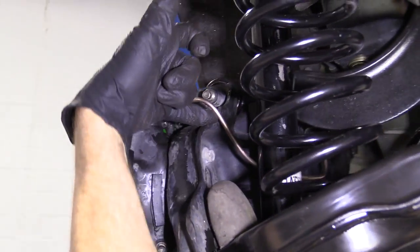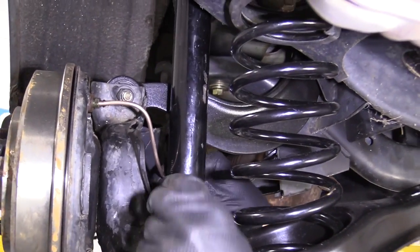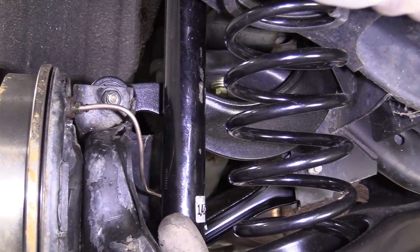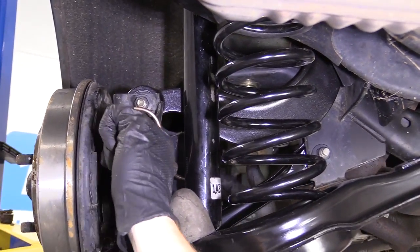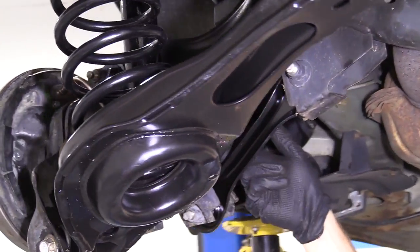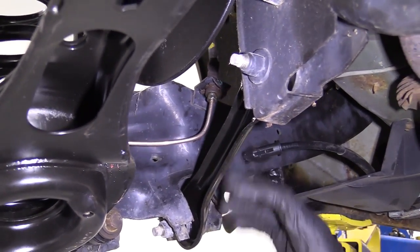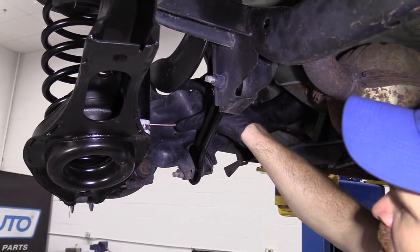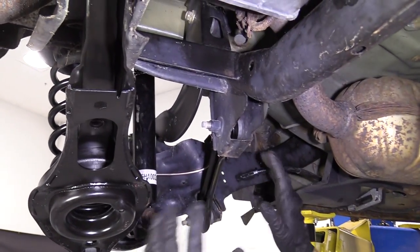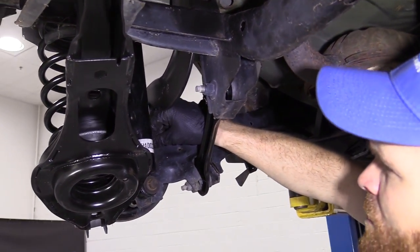Now we're just going to check our line and make sure it's not hitting anywhere. It comes pretty close to the shock right here, so I'm just going to mend that away — I've got plenty of room from the shock. It's not going to hit anywhere over here either. It's not going to rub on anything, which is super important. Even with the suspension moving up and down over bumps, there's no way anything's going to rub against this, and I'm not close to any heat source. The closest heat source is the exhaust, but that's super far away. This looks really good. Now we'll do the same to the other side and move along.